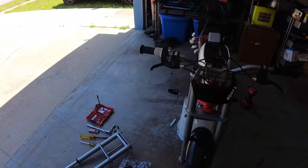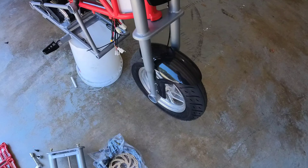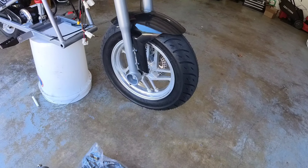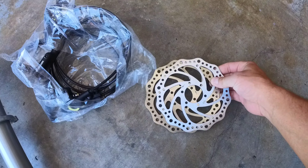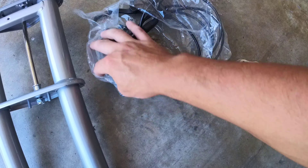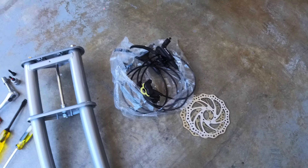Welcome back. Today we're going to be swapping MX 650 forks on the RSF 650, and that's going to require a 160 millimeter front disc. We're going to be putting on 160 millimeter rotors and the Zoom four-piston hydraulic brakes, combining both upgrades.